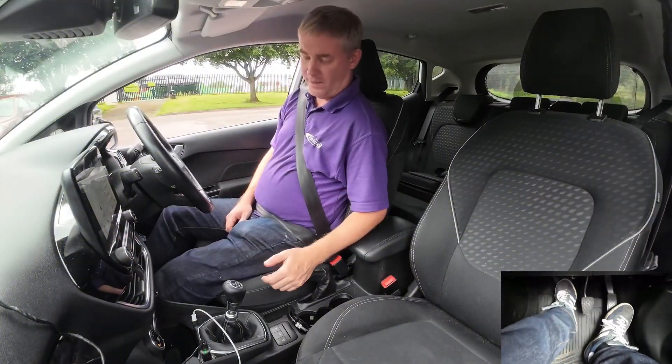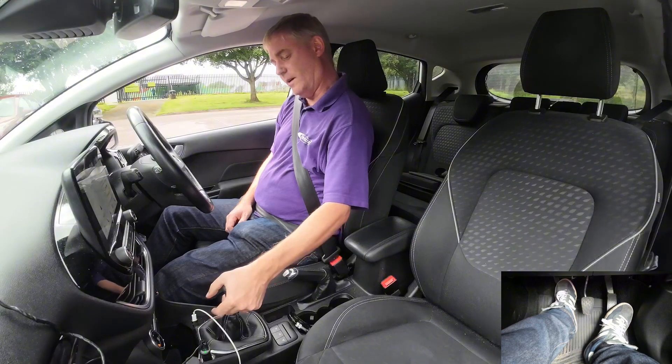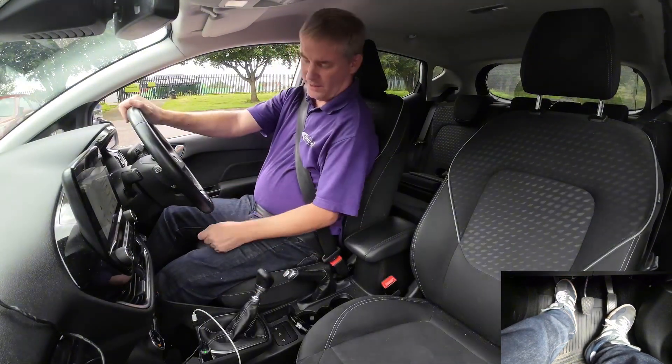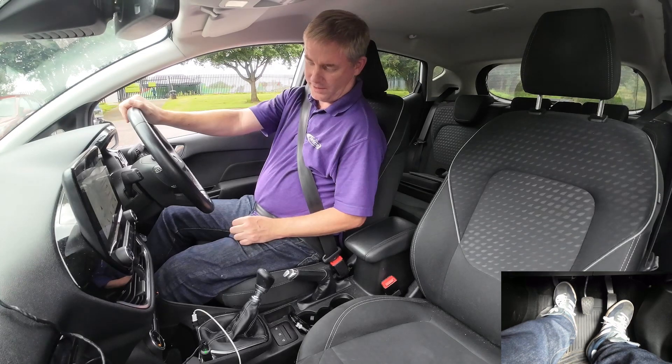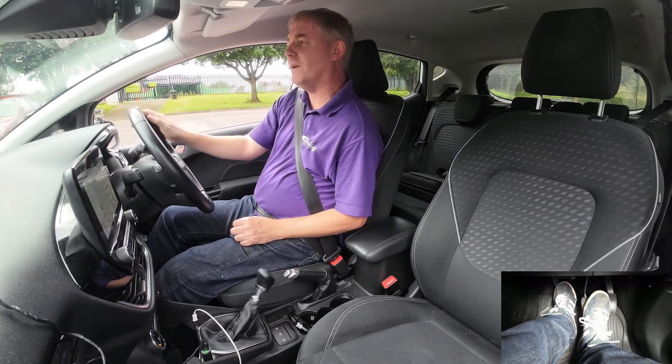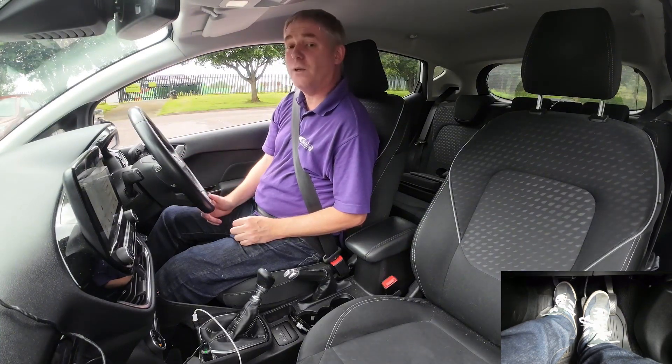The first thing we're going to do is get into reverse. In this car, lift it up and then into reverse. Then we get our biting point — bring the clutch up to bite so you can hear the bite. Because it's a diesel, this car will pull away quite easily, so I'll cover the brake as we don't want to go too fast.